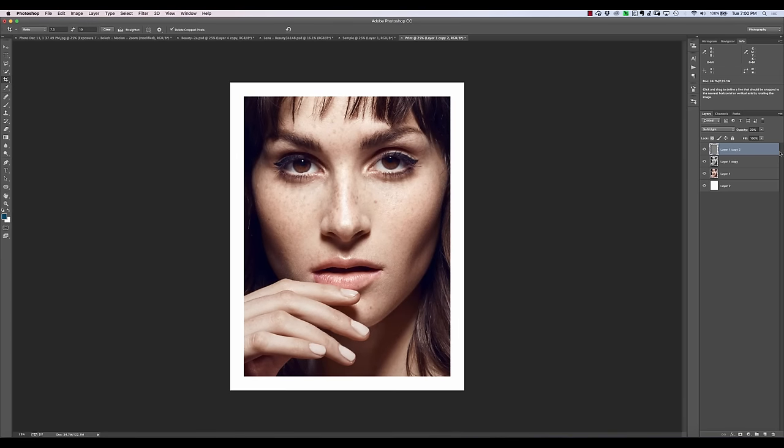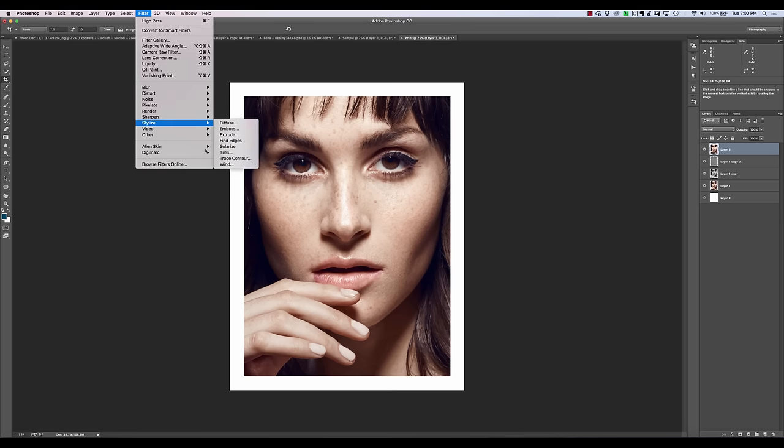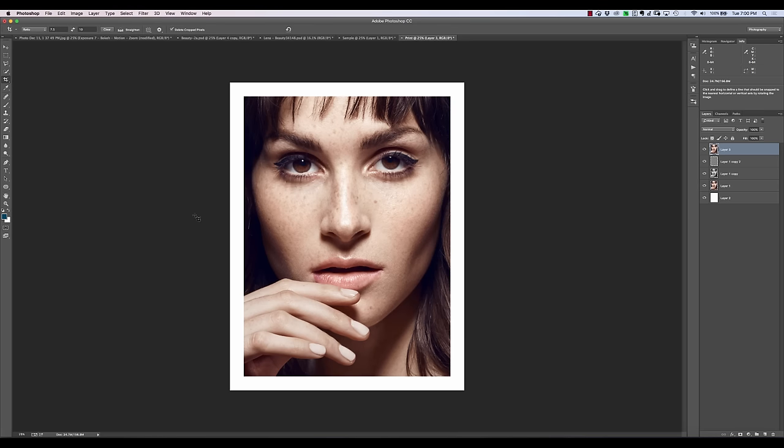Now what we can do is stamp visible again if we want to apply some grain to it. We hit Command-Option-Shift-E or Control-Alt-Shift-E, and that will create a stamp visible. I can use something like Alien Skin to add some film grain to give it more of that film look. I'm not going to show that here because you may not have Alien Skin Exposure — your situation may be different. But that's usually what I do at the end, just add a little bit of grain to finish it off. At this point, we're pretty much ready for printing.